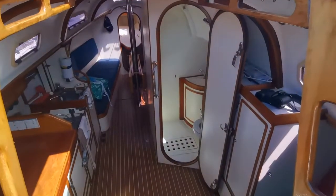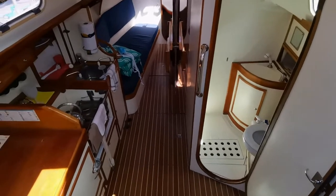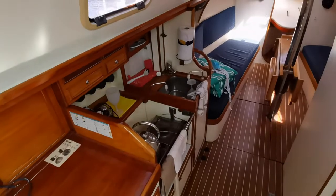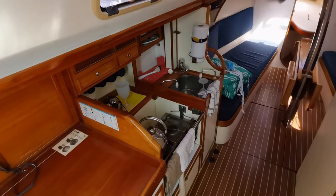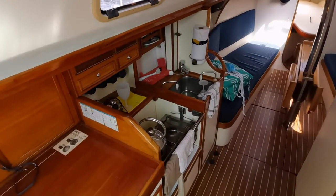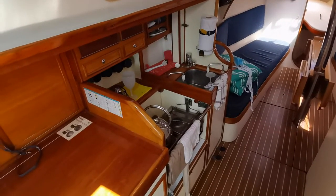Here we are dropping down into the companionway. To our port we have got our galley. She's got manual saltwater, manual freshwater, and a pressurised freshwater system as well. The hob is on a gimbal.